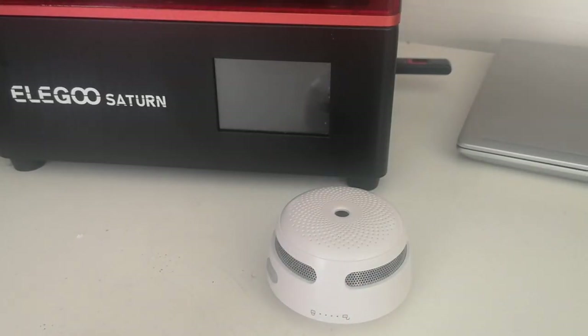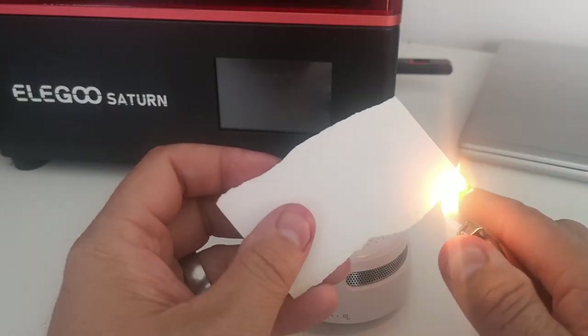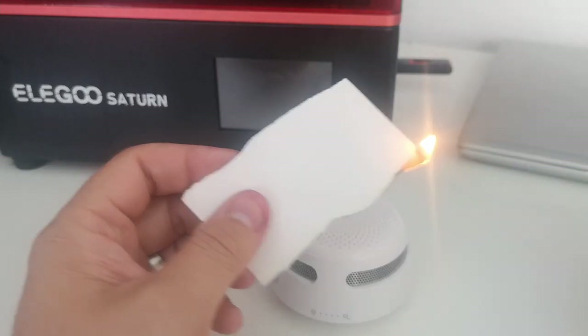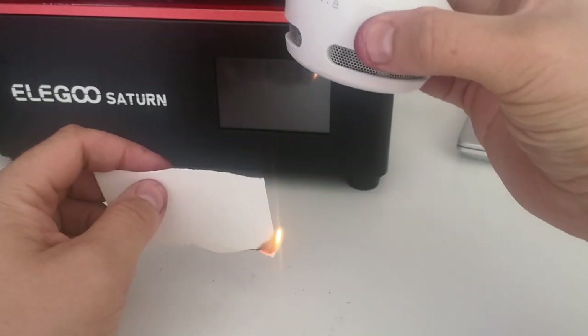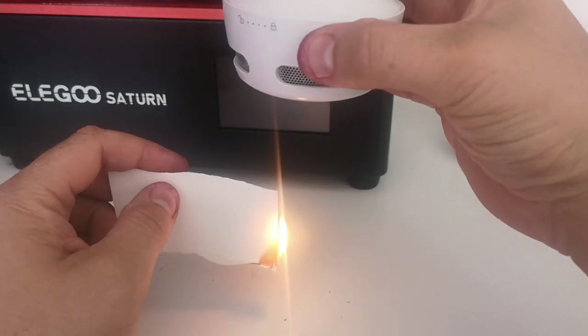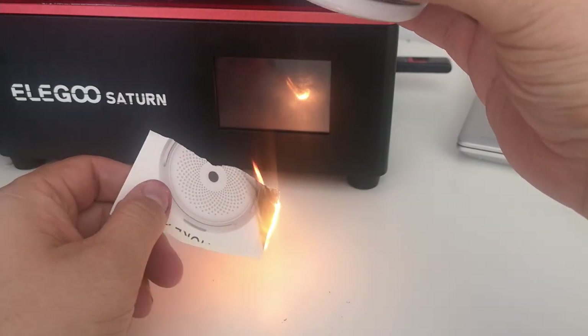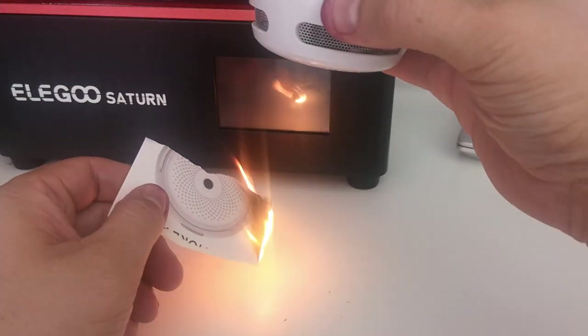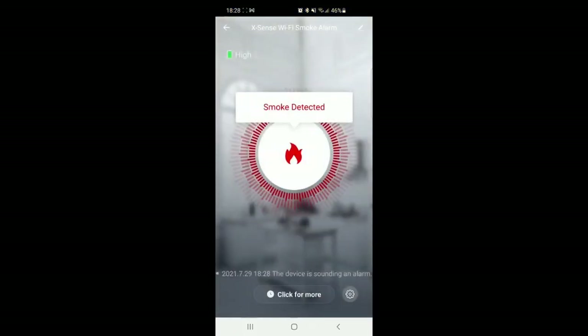We're going to do a live test now to make sure it's all working. I'm just going to light a bit of paper — be really careful if you're playing with matches or flames. Make sure you've got a safe space nearby to extinguish everything. You can see that it detected it almost instantly — really nice audible alarm. On the phone it pops up with 'Xsense Wi-Fi smoke alarm — smoke detected, go to the app.' You can see it's got smoke detected, and if you caused it you can then go and silence the alarm.